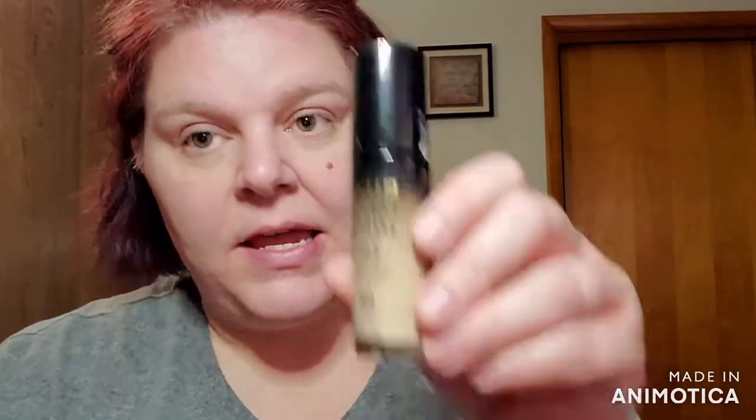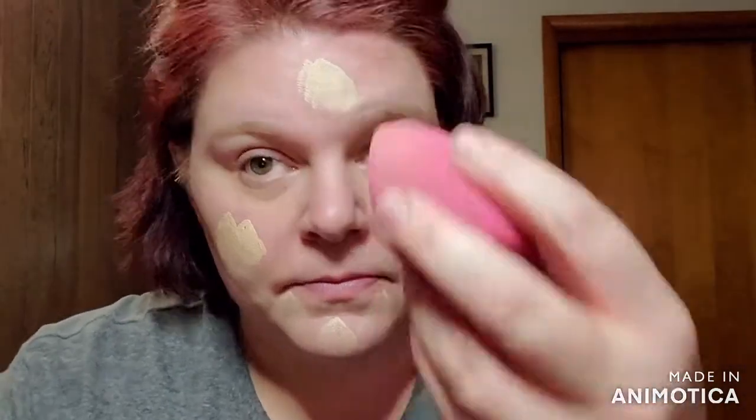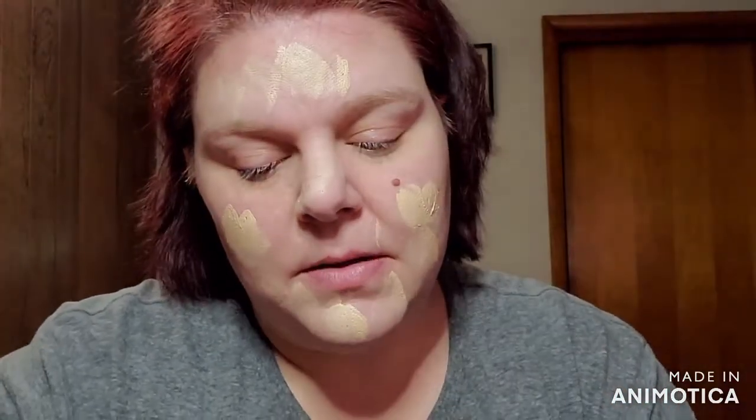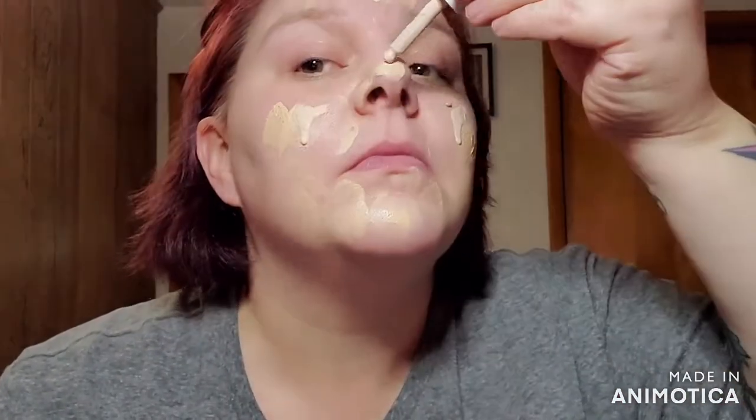So for my foundation, I'm going to be going in with the Milani concealer. I got the shade Light, and it is a little bit dark and yellow for me. I'm also going to be mixing it with this Morphe in Hint of Ivory, so I'm going to be mixing these two. Right now with the pandemic, if you get any concealer and it is the wrong shade for you, you can always get a lighter concealer and make it work. So just always remember that — it's all about blending.